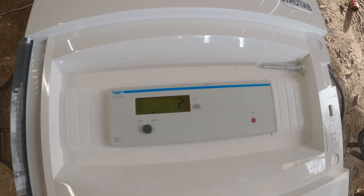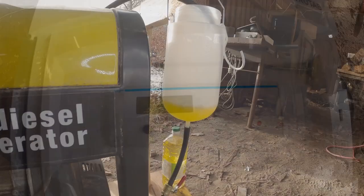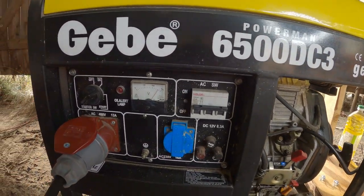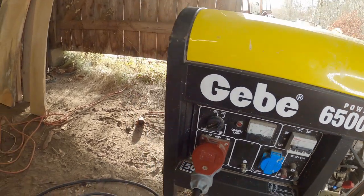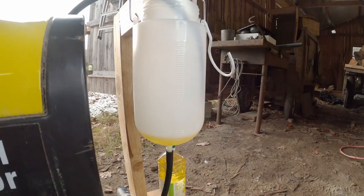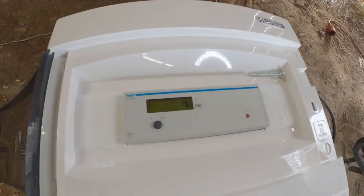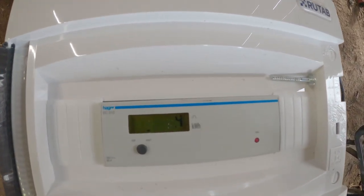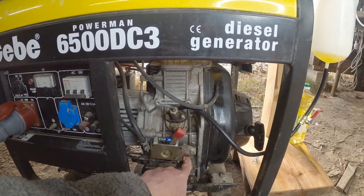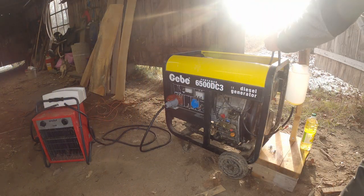My energy meter — the kilowatt hour meter — is not fine enough; it should have one more decimal. But now we have consumed to 0.2 kilowatt hours and we have run about half the fuel. Then 0.3 kilowatt hours and we have less than 0.1 liters left. I turn off the power — we have consumed 0.3 liters of diesel.